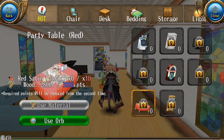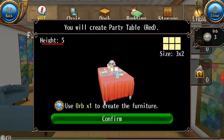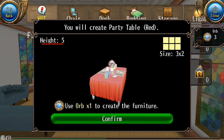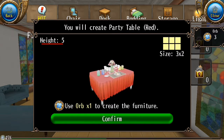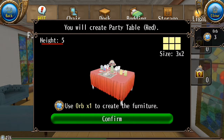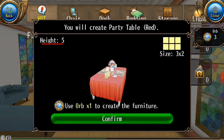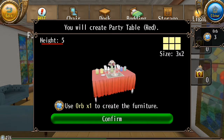And this party table red — this is definitely a buy because it's beautiful. But there are no chairs for this, so we should look for a chair to go with it.